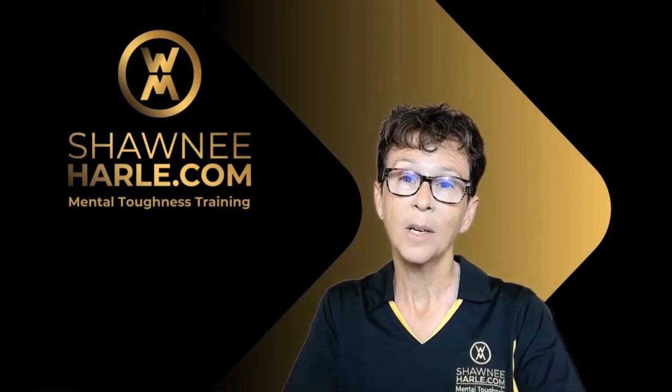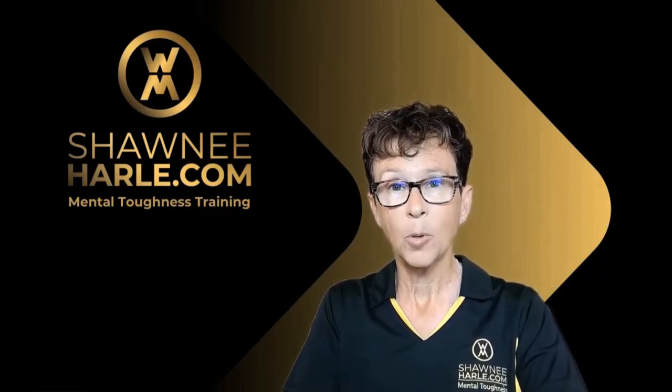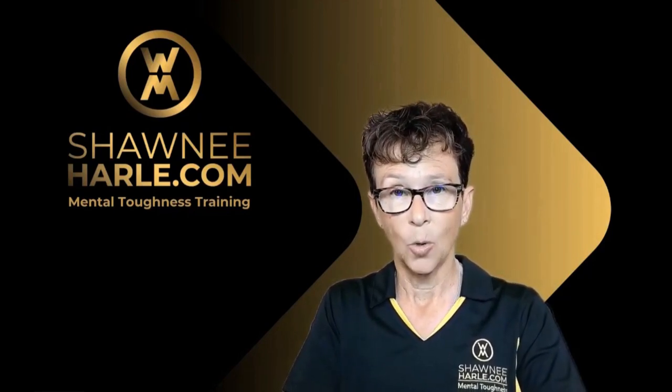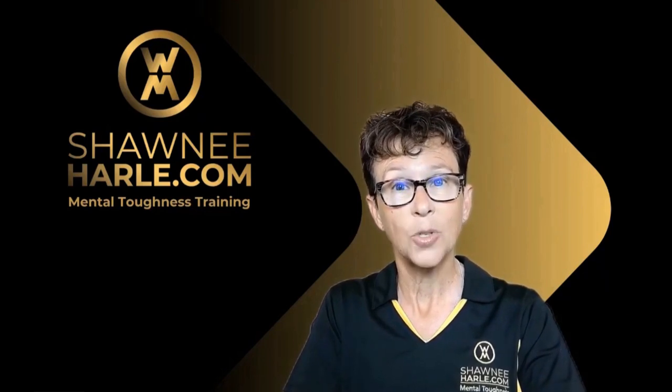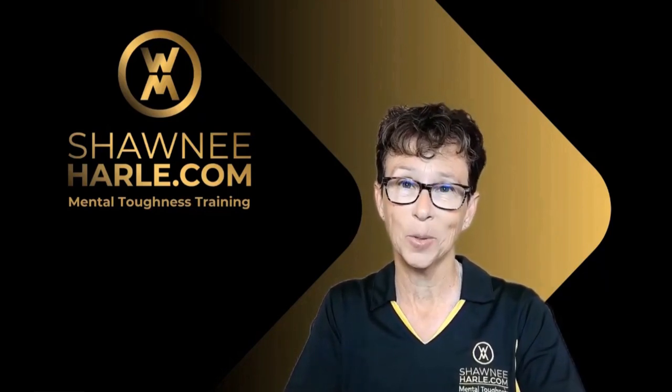My name is Shawnee Harley, I'm a two-time Olympian and mental toughness coach. I posted a video for athletes about the difference between goals and values — goals are what we do, values are who we are. Athletes have a really tough time separating those two things.